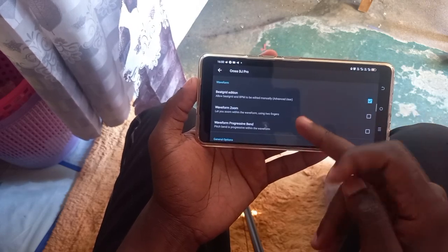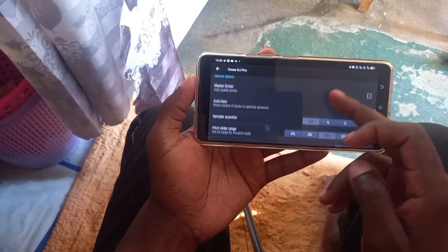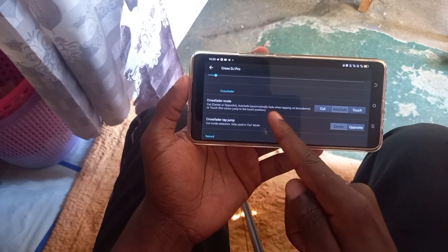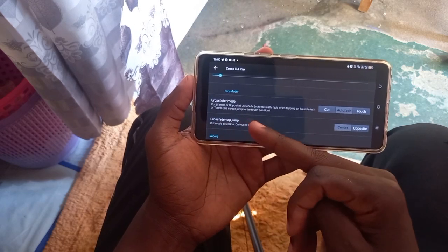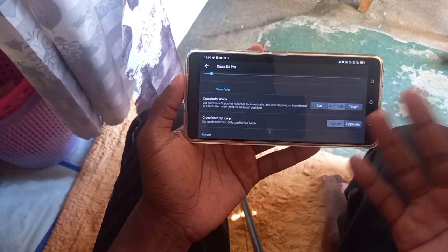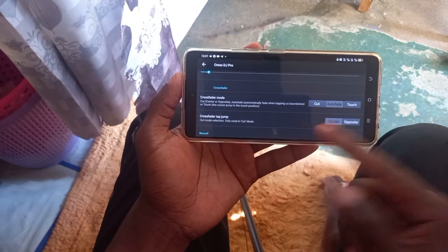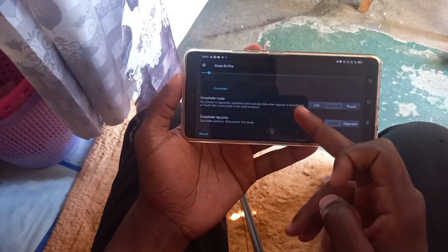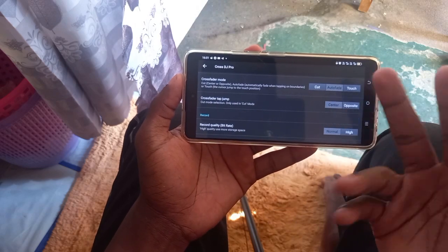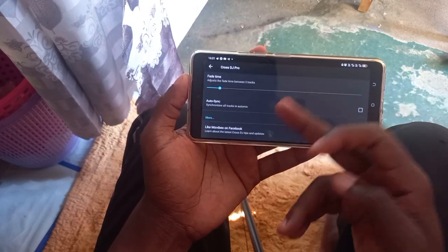The waveform zoom — leave it unticked. The waveform progressive bend and the master limiter — leave those as they are. If you do a lot of scratching, come to the crossfader mode — you can see the options: cut, center, or opposite. The auto fade automatically fades when tapping on boundaries. I usually prefer auto fade because I do less scratching in my mixes. You can use cut if you want to do scratches — it just depends on your style. For crossfader jump, leave it to center, and for recording format you can choose OGG or MP4.